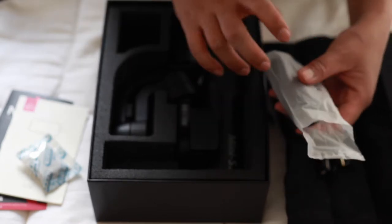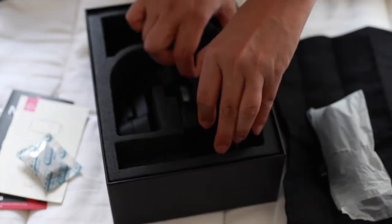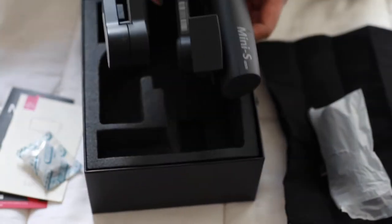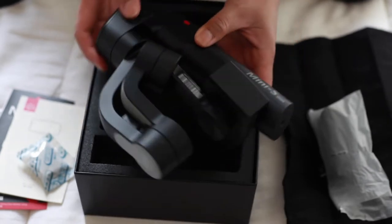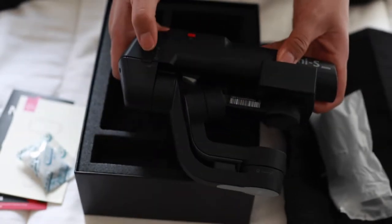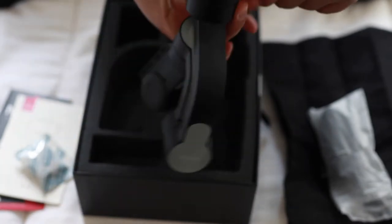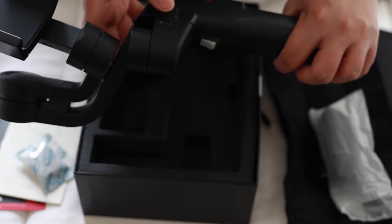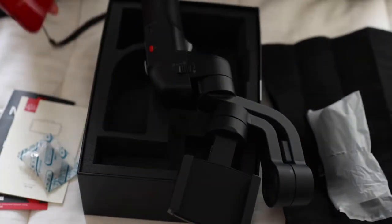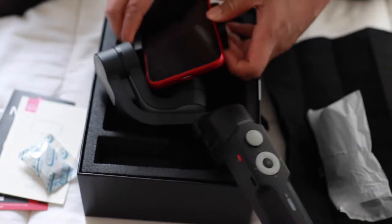The tripod feels pretty good quality — plastic, not that sturdy but not flimsy either. Then of course you have the actual gimbal. Careful not to break the motor getting it out — this is a little bit harder than I thought. Here we go! So there it is, ladies and gents. There's a locking mechanism — you twist it like so, and then it locks again once it gets to the perfect position. That's how big the gimbal is. Let me put my phone in there.